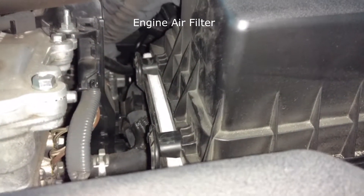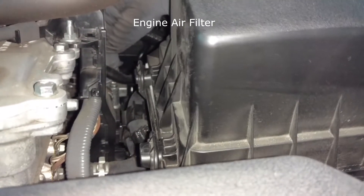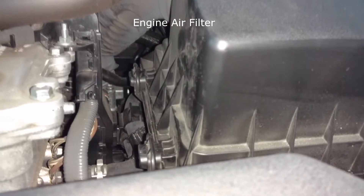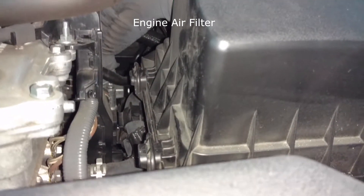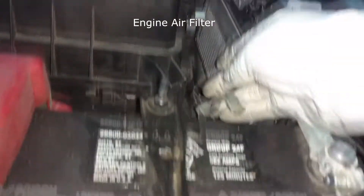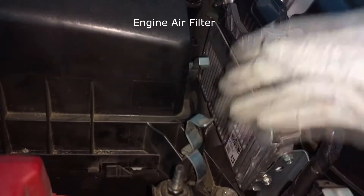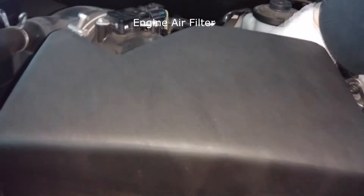Just slip it back in and line it through these tabs right here. Make sure your filter is snug and fits right here without any gaps or anything — that'll lead to some problems if you do. And last but not least, just put the clips back in and then check for any gaps all around.